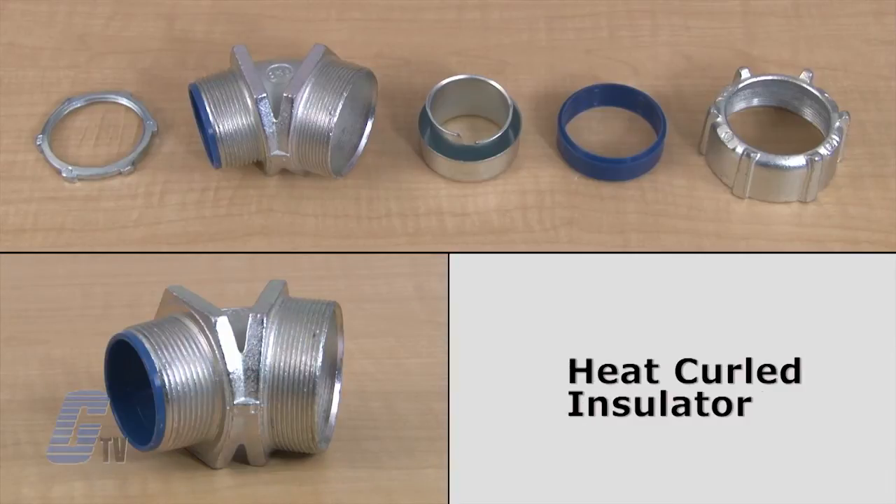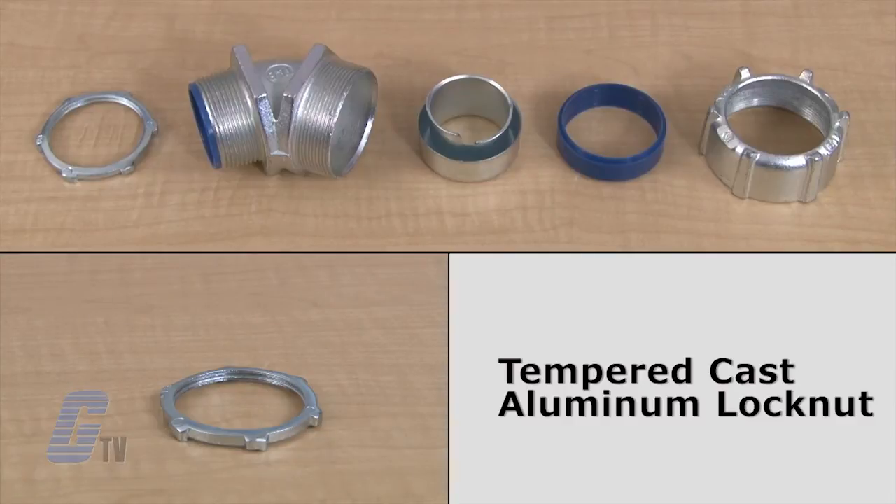The next piece is the heat curled insulator that provides wire protection and an easier glide of conductors into the fitting. The heat curled finish is also stronger than conventional glue-in insulators. The last piece is the tempered cast aluminum lock nut with teeth, which provides electrical bonding and secure connections.